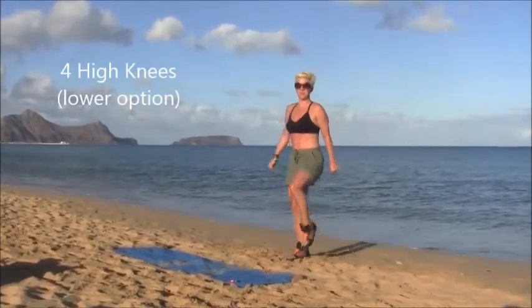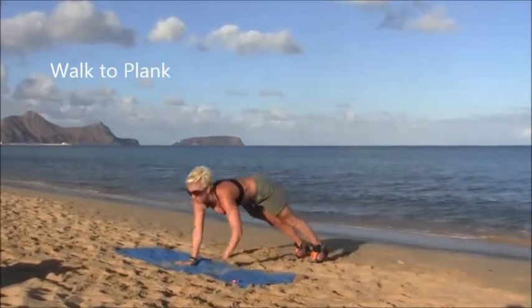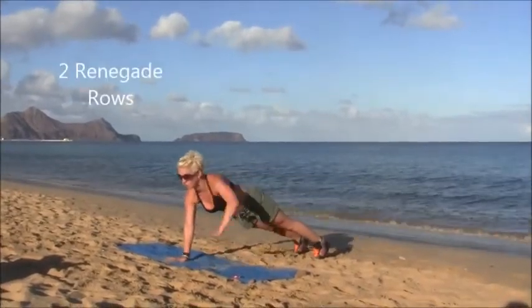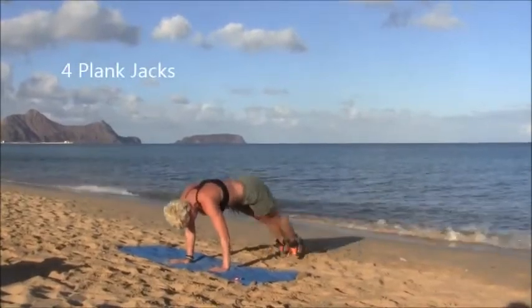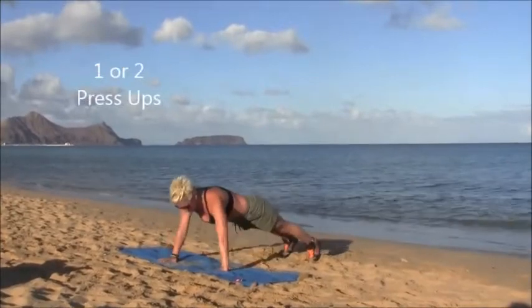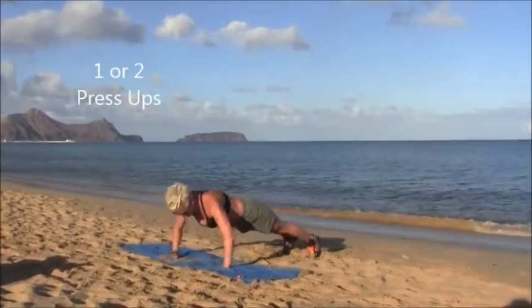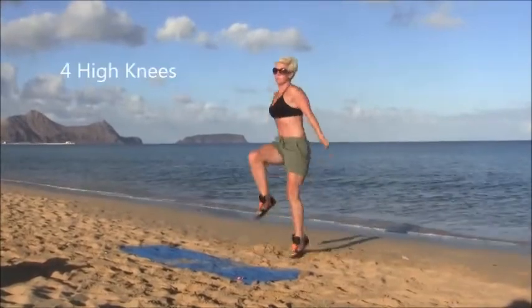Four high knees, and here's the lower option. Now we're going to add on two more: walk to plank, renegade row, four plank jacks — so we're going to jump our feet apart and back in — and add a press up when we get there. Another one if you like, and walk back with four high knees.